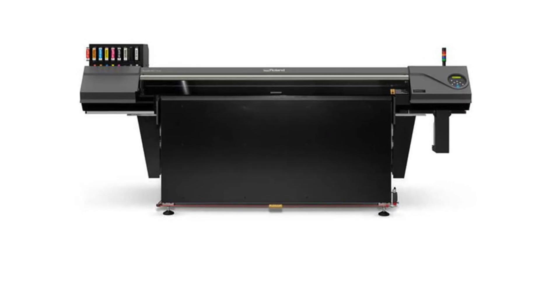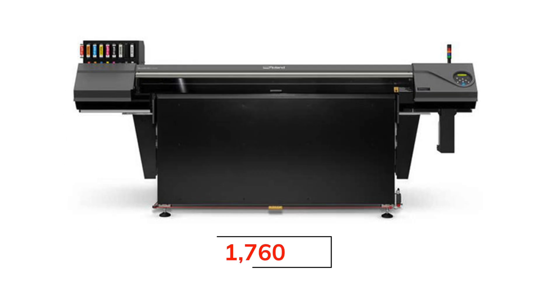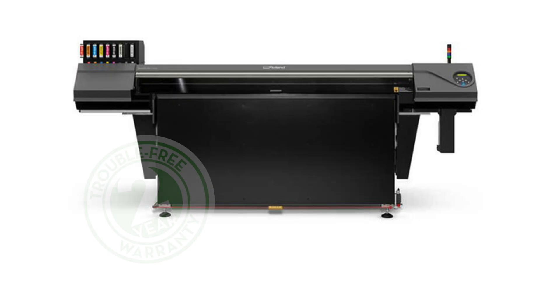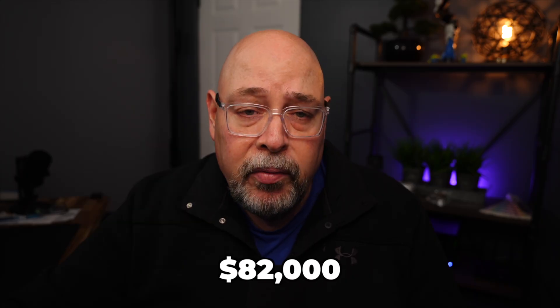The overall dimensions of the printer are 111 inches by 123 inches by 59 inches high, and it weighs 1,760 pounds. The Versa Object CO640 requires a single-phase 220-volt outlet and comes standard with a two-year warranty. It has a price tag of $82,000.